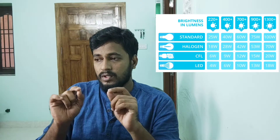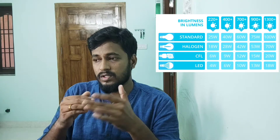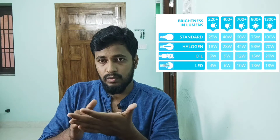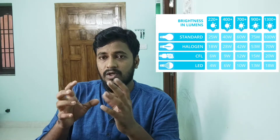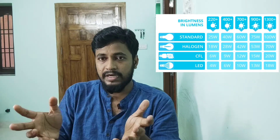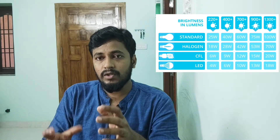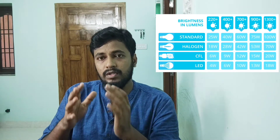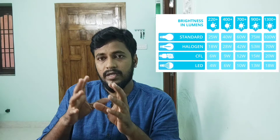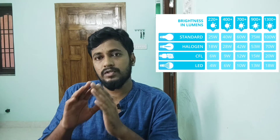I'll show you on the screen. In terms of wattage, it will not give an equal amount of lumen brightness. I am going to choose this light bulb — it is producing 1,400 lumens of brightness, 6,500 Kelvin color tone, and 1,400 lumens brightness.